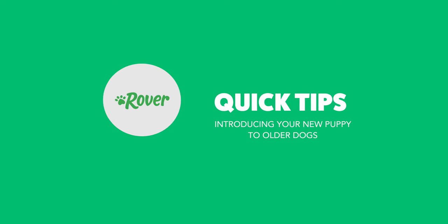Hi everyone, I'm Amber from Rover.com and today we're going to be talking about how to introduce your new puppy to your older dogs. We recently brought home a puppy and we have two older dogs at home as well, so it was really important to prepare them for this new little being that was going to be coming into our house.